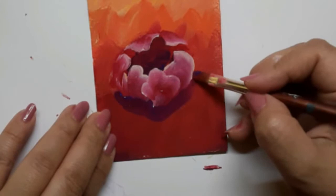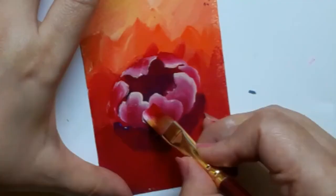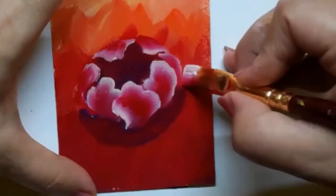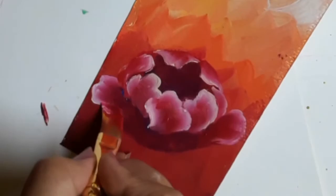The center of the flower looks very cozy and tight, and that is what I am trying to achieve over here. You remember I just blocked the center with deep purple color — that is giving depth to the center of the flower, as you can see here.